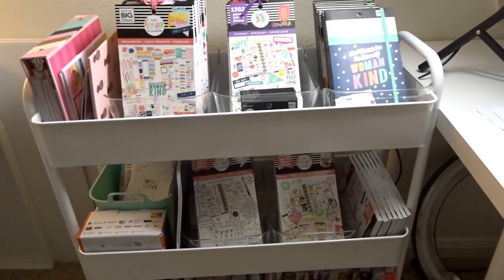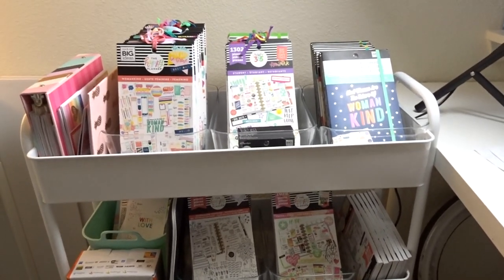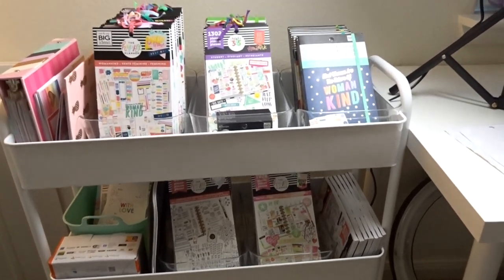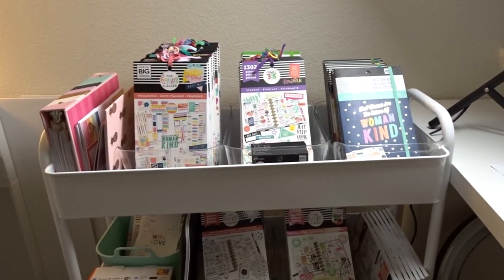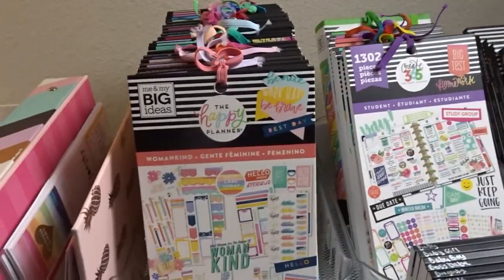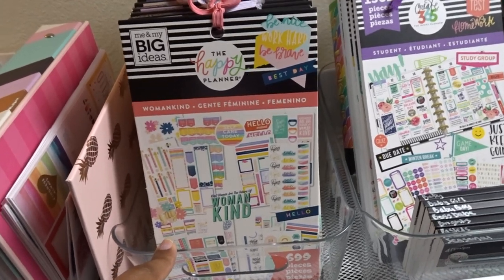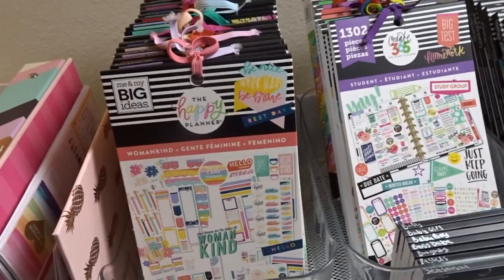So this is the new Hudson cart from Michaels. It is about double the size of a regular cart, so that's one of the reasons why I got it — it's just so convenient, so much bigger. It pretty much fits all of my planner stuff on it. I'll give you a closer look. Just in case anyone's wondering, I got these clear bins from Five Below — a couple in store and a couple on the website. I'll leave a link to those down below if they're available, because they sell out really quickly.